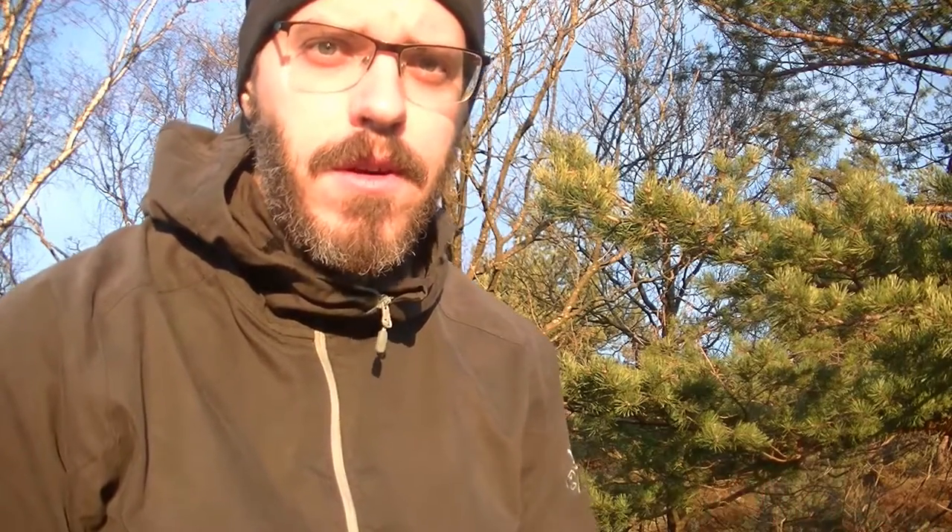How far off it is depends on where on the globe you are. The magnetic field across the world is different, and on some parts of the world it's very important to adjust for that, otherwise you will end up somewhere else than you intended. Where I am, the declination is three to three and a half degrees east, meaning the magnetic needle points three and a half degrees east of true north.